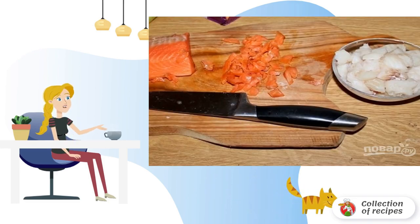For this dish, you can use fillets of any fish — pollock, hake, or cod. Cut the fish into small pieces.